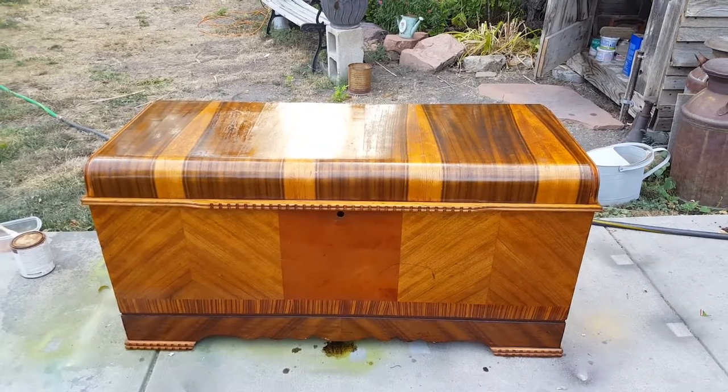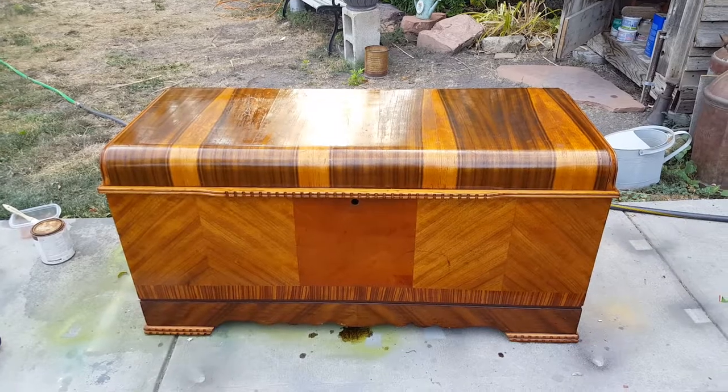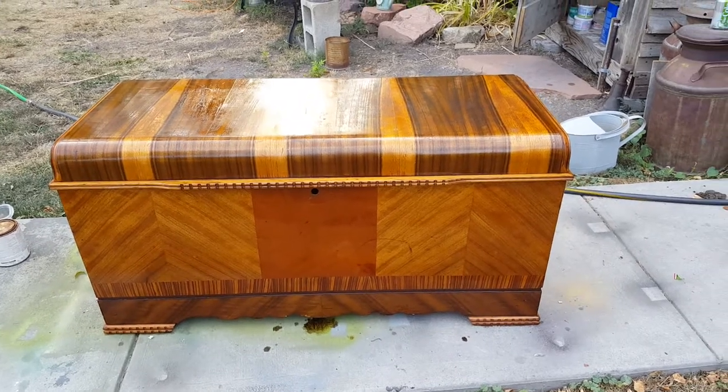Usually what I do to the inside is I mix a little bit of mineral oil and cedar oil together and just kind of bring back the rich aroma for the inside.